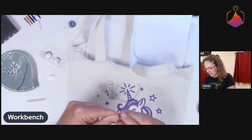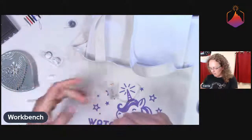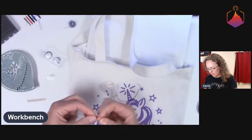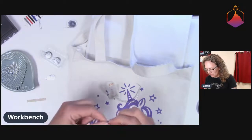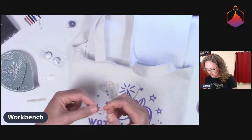We are just going to put about that much thread on. I chose the red thread so that it's very obvious that it's not conductive, because the conductive thread is silver. And I'm just going to tie a big old granny knot in the end of it. Those granny knots are awesome.